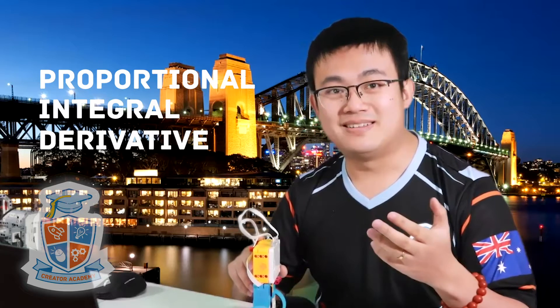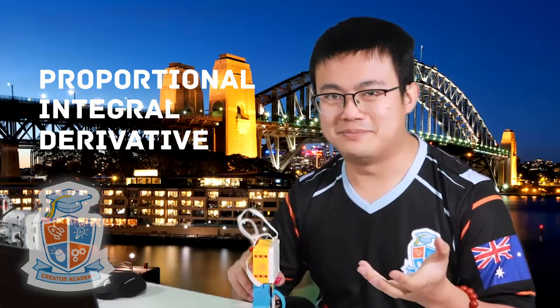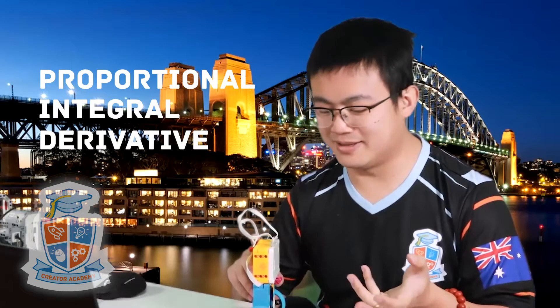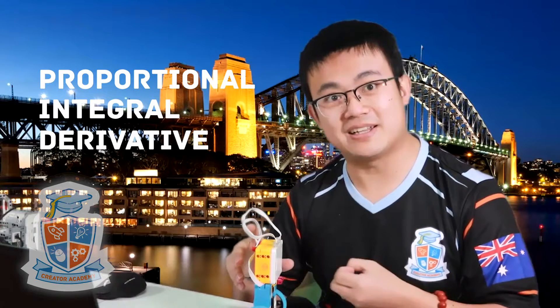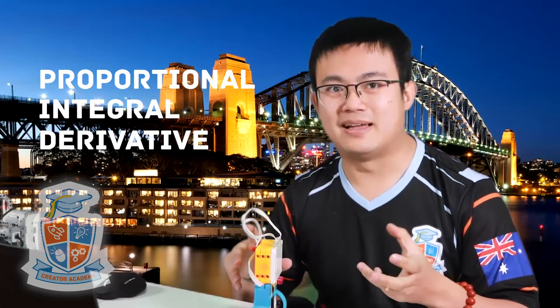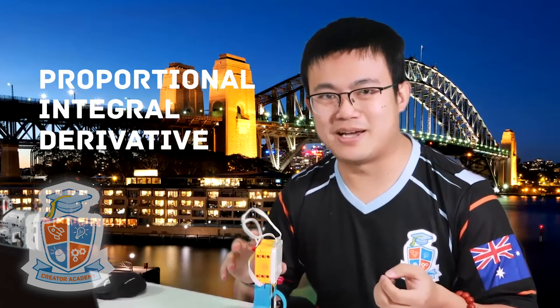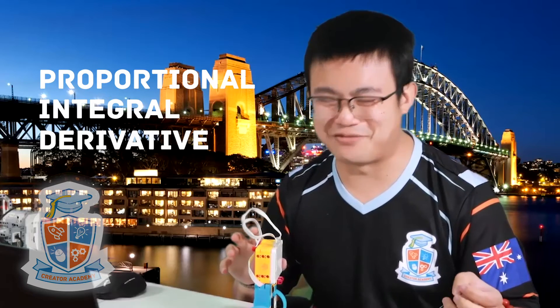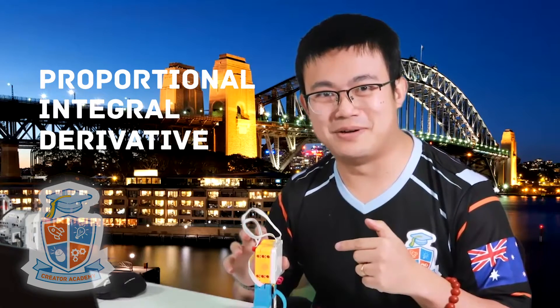So that is the pseudocode, and hopefully I have made PID a little bit clearer. If you want to see more about PID, check out the description underneath because there are plenty of much more technical aspects of PID which I'm definitely not covering off right now. But let's have a look at the code for this particular robot.